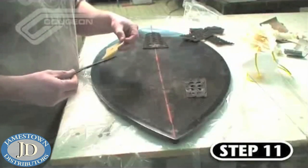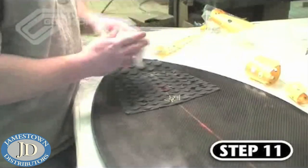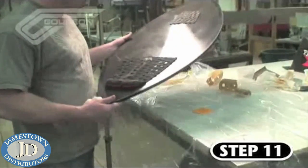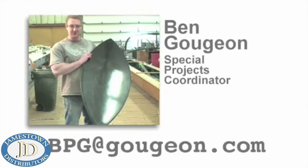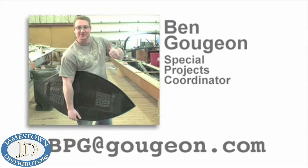Step 11 is the final step, where we apply a backline traction pad kit from Surfride.com. Ben has snapped a chalk line down the middle of the board to help him lay out the pieces. That's about it for Ben Gujon's carbon fiber skimboard project. For more about West System's newly formulated 207 Special Clear Hardener and to see other cool videos, go to westsystem.com.